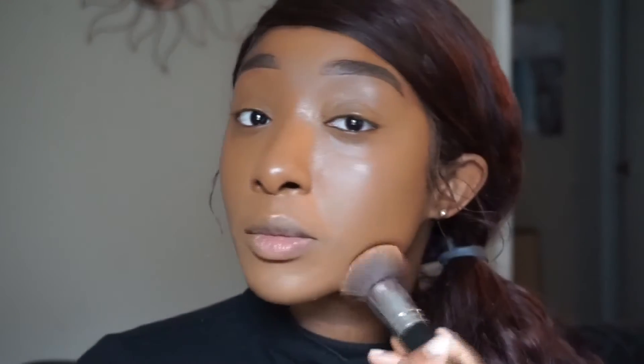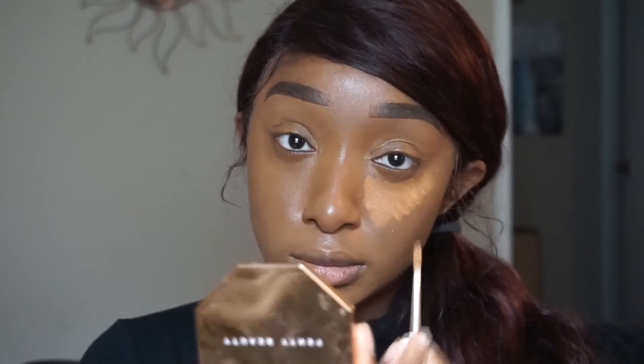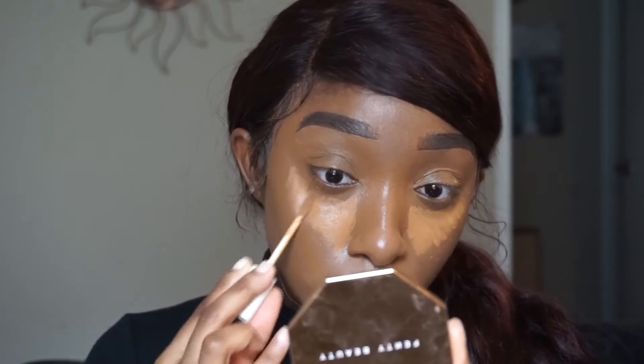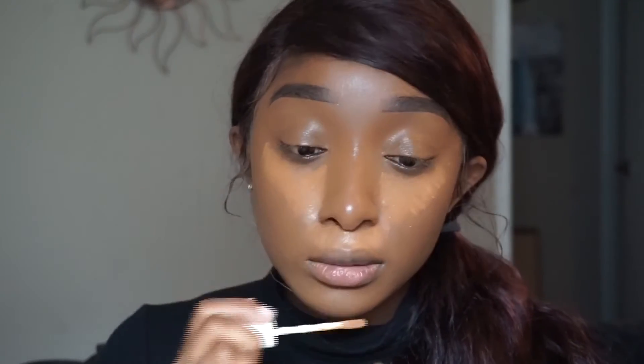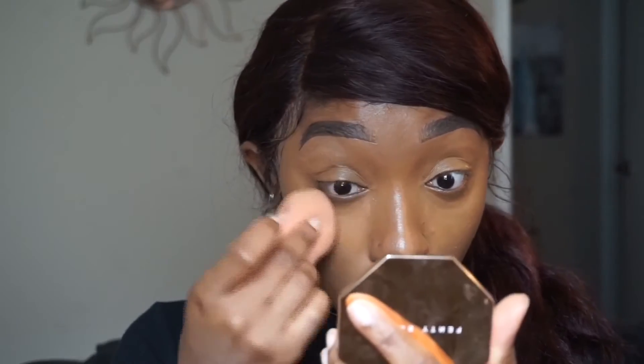I'm taking the Fenty Beauty concealer — it's a good, lightweight matte concealer. The dewy foundation and matte concealer kind of balance everything out. I like to let my concealer dry down, which is why I'm sipping this Gatorade. Makeup is all about taking your time, so don't feel like you have to rush anything.